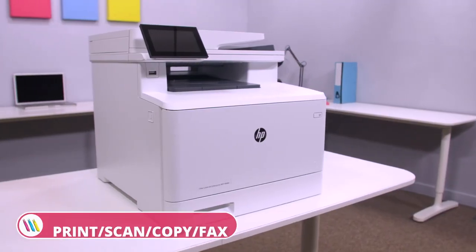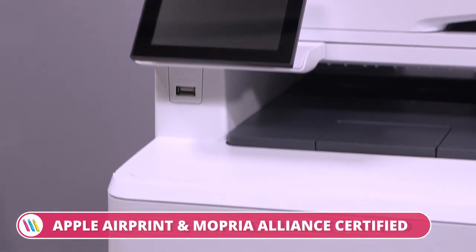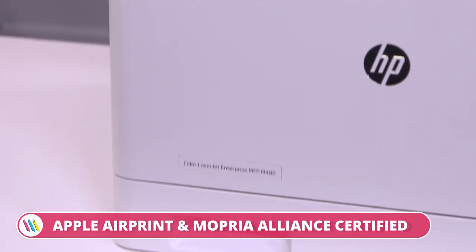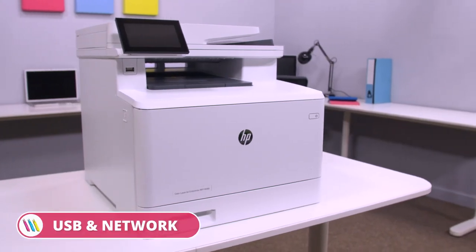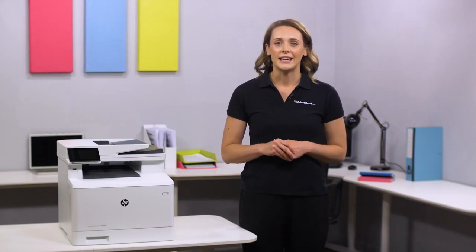So, if you're looking for a powerful multi-function printer that is secure, consistent and meets the demands of a busy work office, then the HP Colour LaserJet Enterprise MFP M480F A4 multi-function laser printer is the perfect solution for you. For more information, visit printerland.co.uk or pick up the phone to speak with the printer experts today.